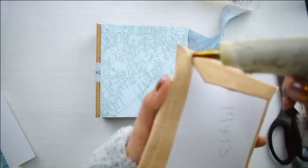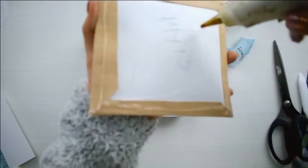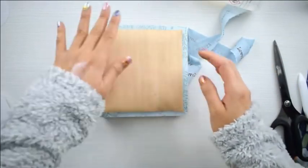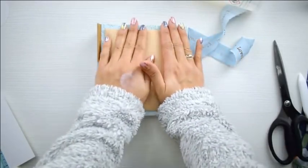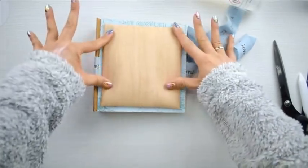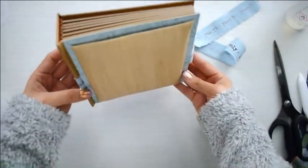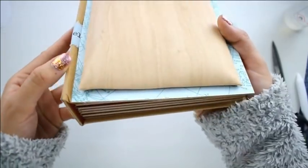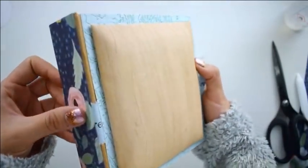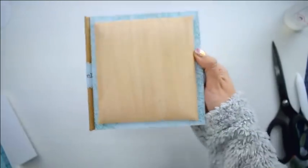Lo pegamos bien y lo dejamos secar. Lo hice con silicona caliente que pega súper rápido. Miren qué bonito queda — me encanta. La ecopiel tiene ese efecto de cuero que se ve súper lindo, es rugosita y queda ideal. He puesto más o menos un centímetro menor de cada lado y queda súper súper bien. En persona se ve mucho mejor, pues la ecopiel es de muy buena calidad y el acolchado le da ese toque perfecto.